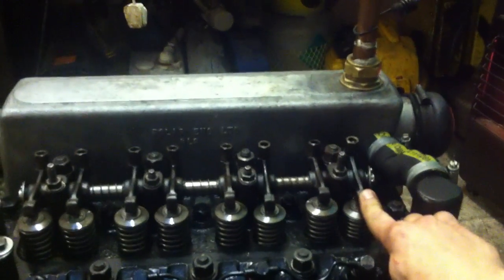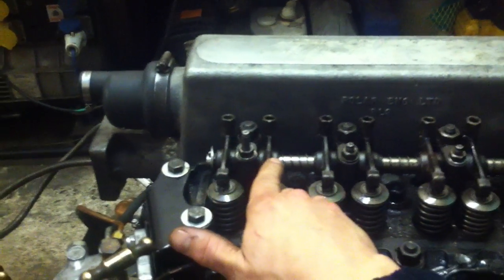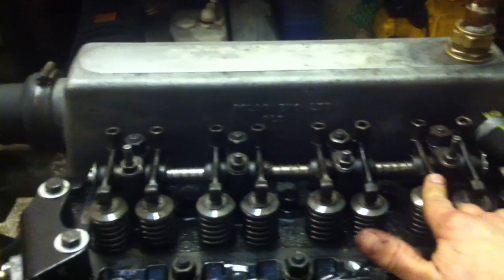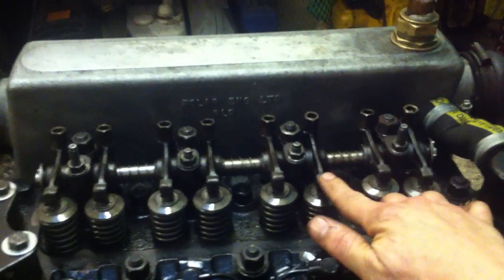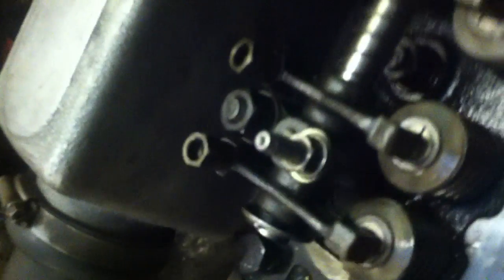What we've got to do is set this one when this one is fully down. Set this one when this one is fully down. This one when this one's fully down, and that one when that one's fully down. So we're going to take the crank and do number one first — what we're looking for is the very end one to drop. And it's falling — down it goes. Difficult to see from there, I know.